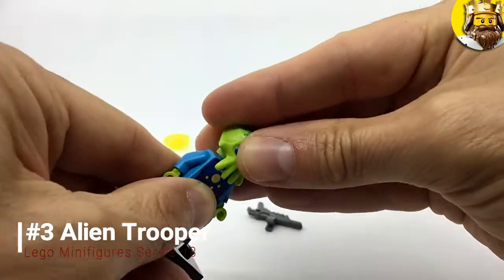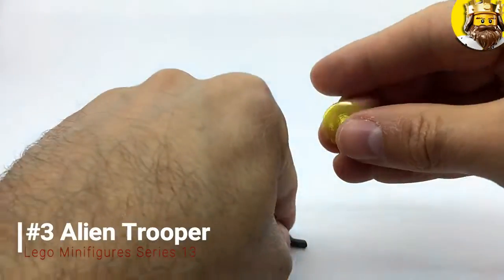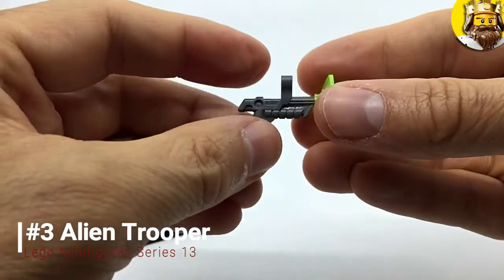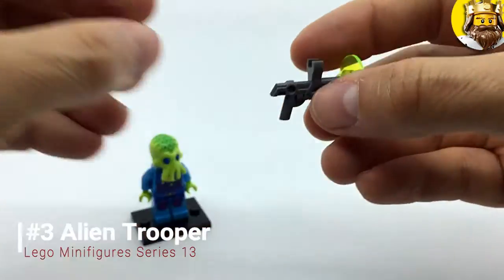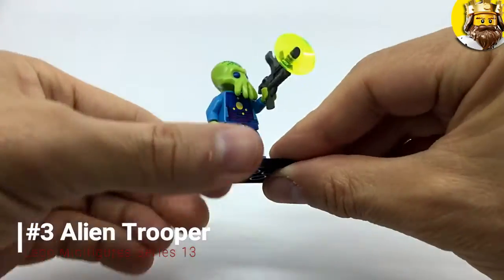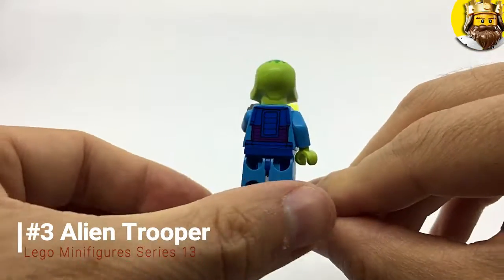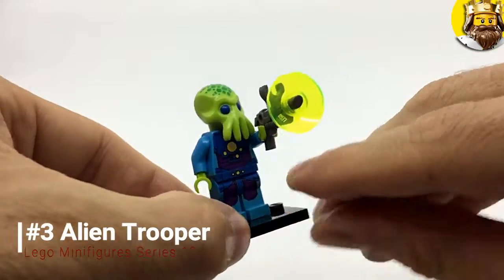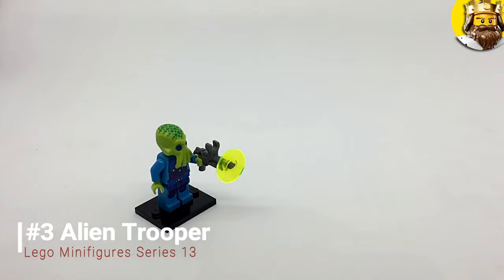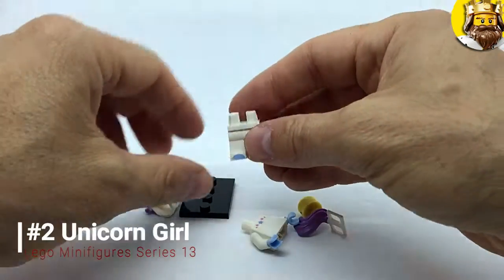The only odd thing is it doesn't really fit over a normal head, but I guess it wouldn't make much sense if it did. Then he's got his ray gun as his only real accessory. There he is in all his glory — pretty nice, pretty unusual. The Alien Trooper.